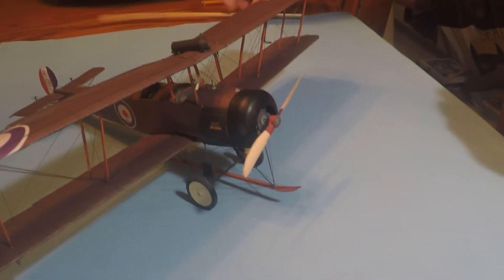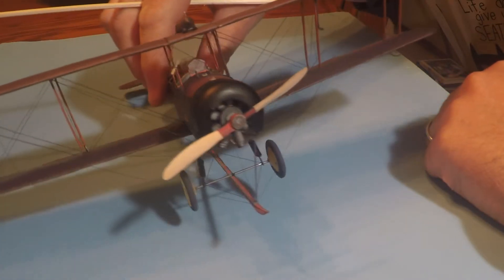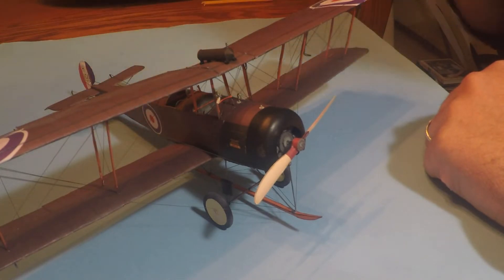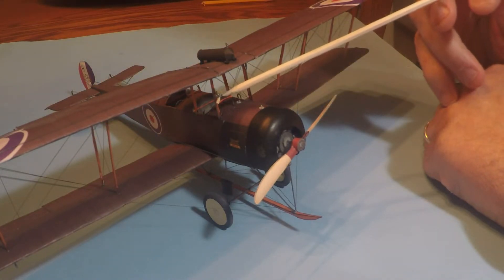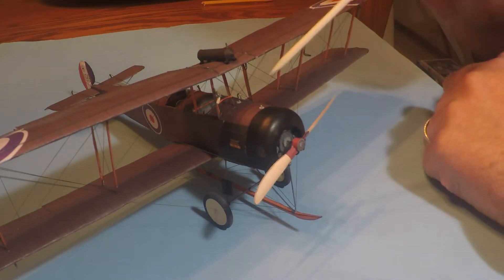Here we are with the finished Avro. I'm going to point out a couple of details I put on that weren't in the kit. The first thing was a little wind generator right there, made out of pulled plastic sprue and a little paper propeller.